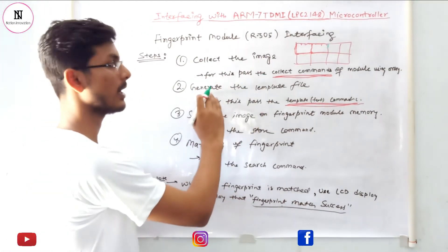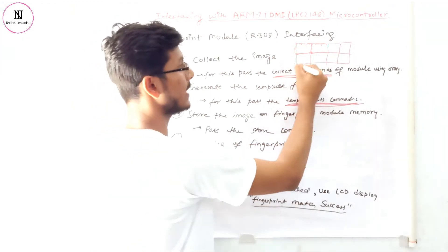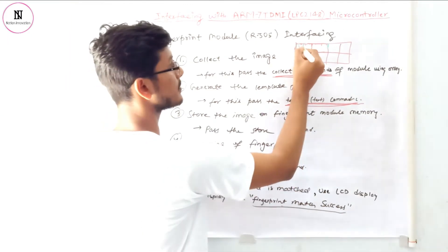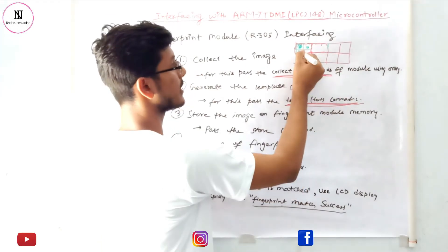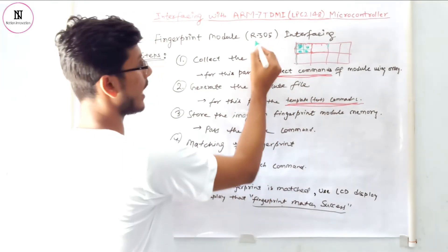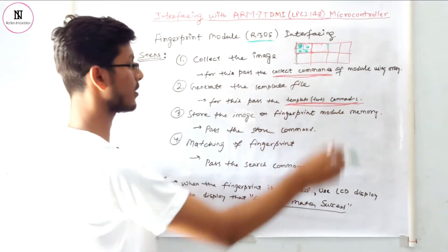After generating the template file, we store that image at a particular memory address. The fingerprint module memory has a specific format with different pages and sections. We can store different fingerprints at different memory locations — for example, fingerprint one here, fingerprint two here, fingerprint three here, and so on. The R305 module can store up to 200 fingerprints.